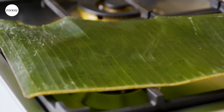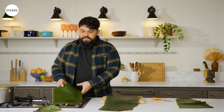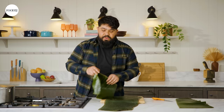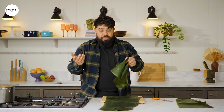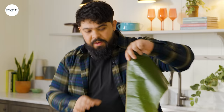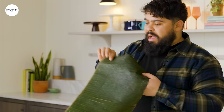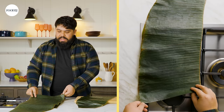And this happens really quick. If you don't have a gas flame, you could technically do it over an electric stove — you just have to be a little more careful, cause it can burn. Another thing you can do is steam it. If you have a steam basket, you can just fold them up, put them in the steam basket, and it'll pretty much do the same thing. But you can see how this is so much greener and more vibrant than the one I haven't flamed yet. I always have banana leaves in my freezer — I love wrapping things in them.